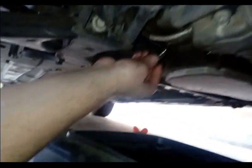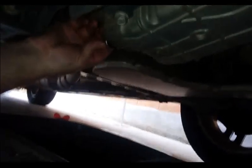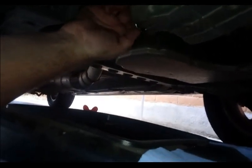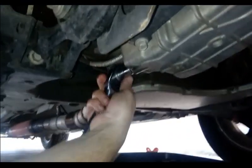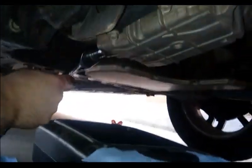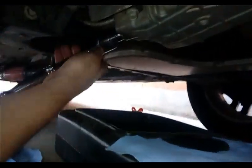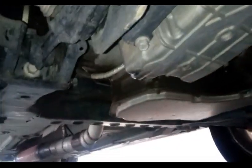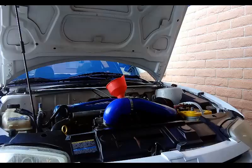Go ahead and put the drain plug back in very carefully to avoid cross-threading — tighten it by hand as much as you can, then wipe the surface clean. Take your 15mm socket and tighten it hand-tight plus a quarter turn — that's all. If you over-tighten it, you'll have a real problem removing it next time. Hand tight plus a quarter turn is sufficient and good to go.